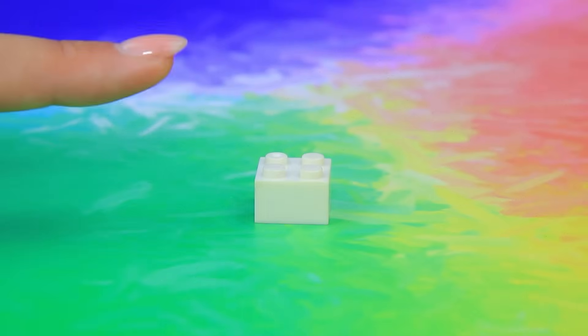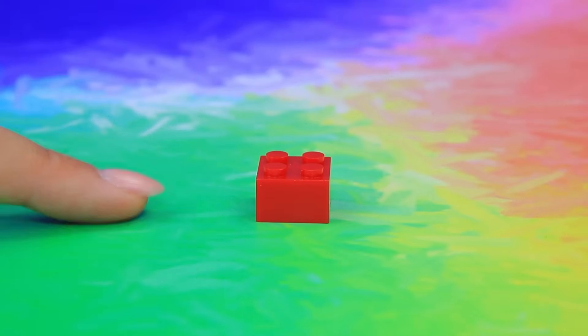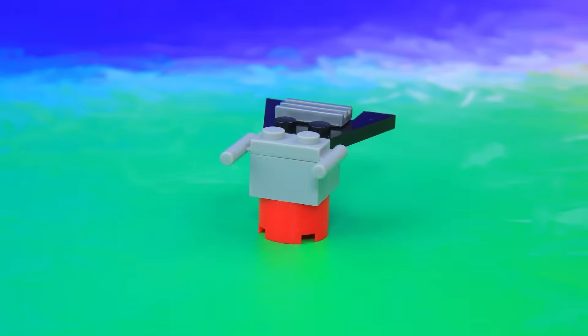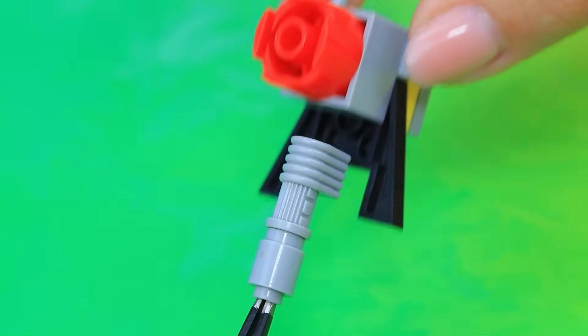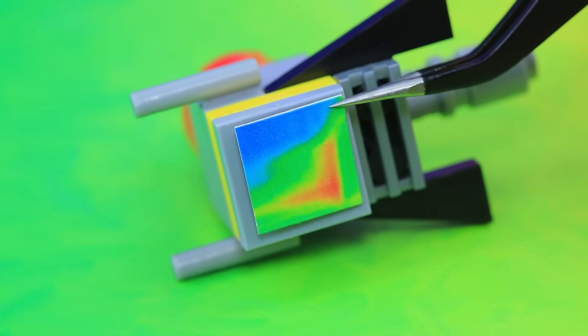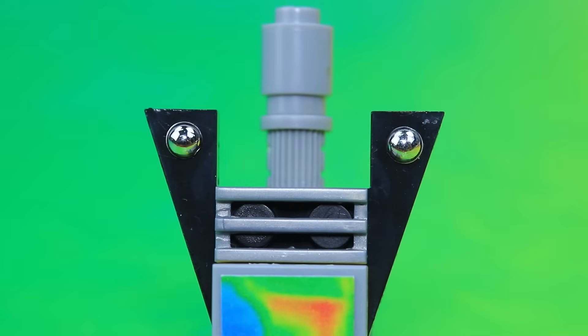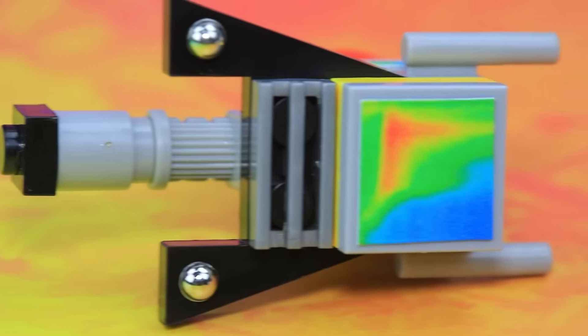Choose Lego details — wow, there are so many! We need to put everything together. Glue on a printed image with a screen. Here is the temperature graph — add semi-beads. The thermal imager will allow you to see temperature changes.